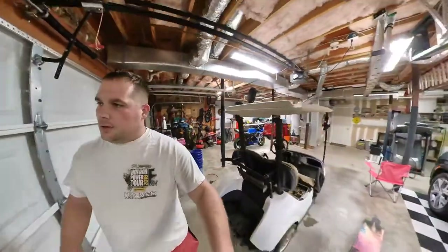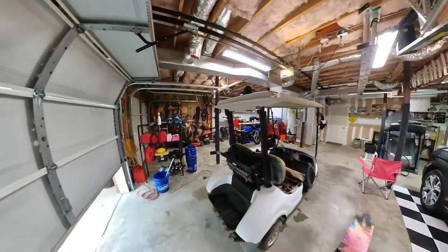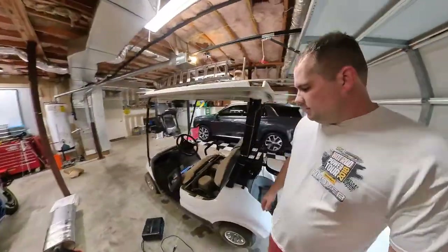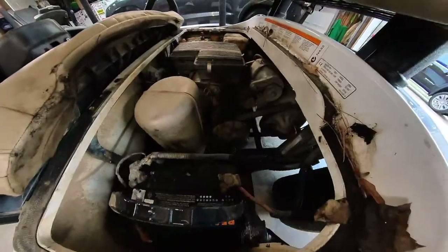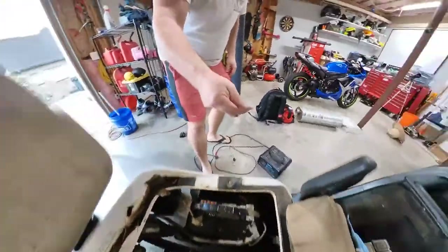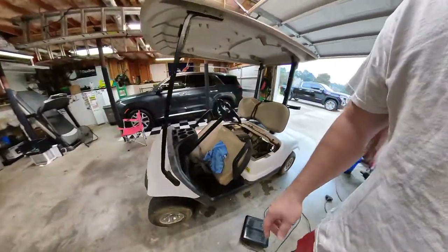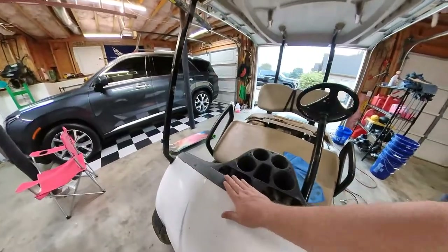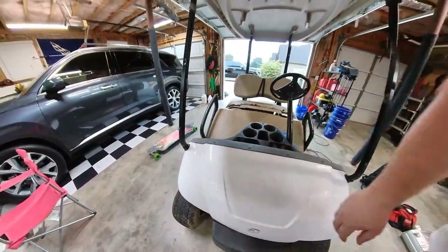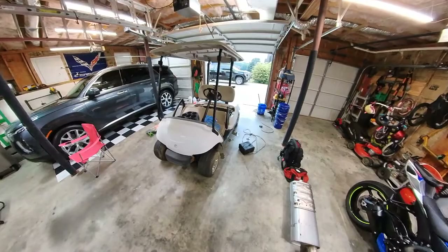We're gonna try to get at least a wash on it and put a trickle charger on it. We found out the battery's toast — we can't charge it, so we're gonna have to get a new battery. Looking further down into the engine, it's just really dirty, so we're gonna pop out the pressure washer, clean that up, run to the store and get a battery, clean the wheels and tires, put some air in them, use some Black Magic on the black parts, and see if we can clean the white parts up a little bit.